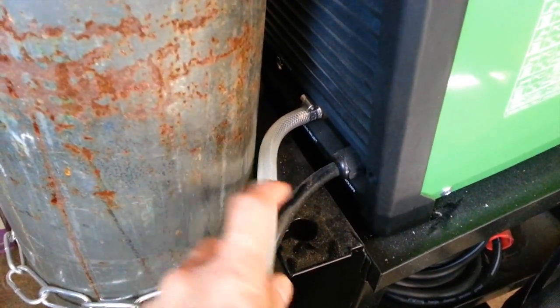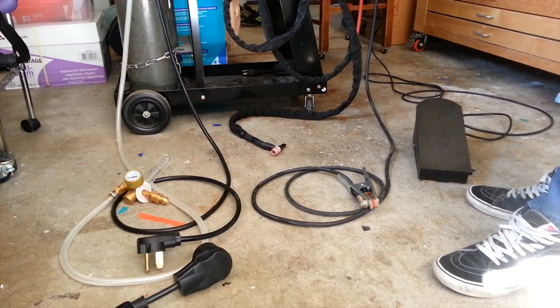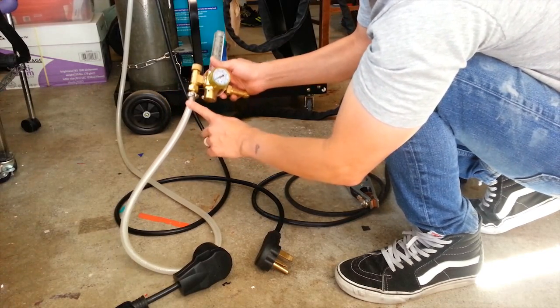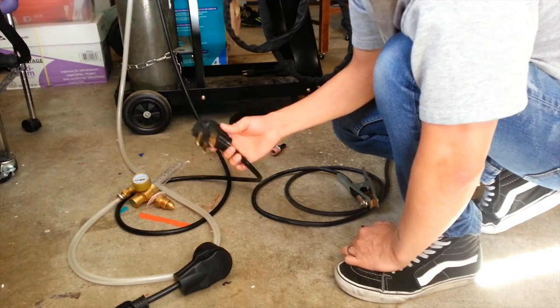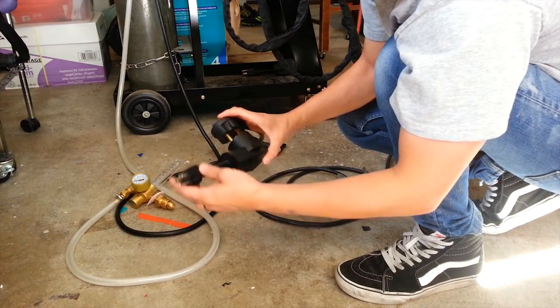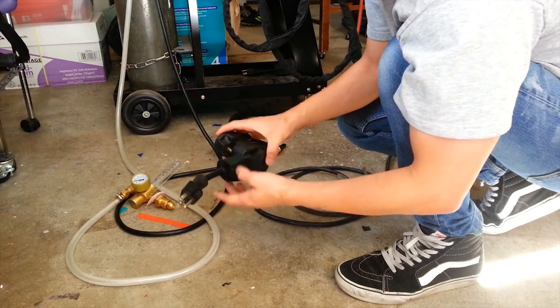Around the back, this is where the argon gas from the tank comes out and goes into here, and right here is the power cable for the machine. This is the argon regulator — it goes on your argon tank and the argon feeds through this hose into the back of your welder. This is the power cable with a three-prong 220 or 240 connector, and this is the adapter which lets you plug it into a standard wall outlet — though using it that way gives you less amperage, just whatever is coming out of that wall outlet.